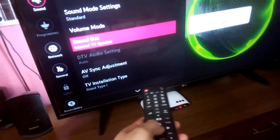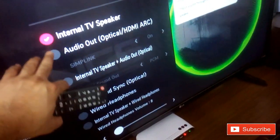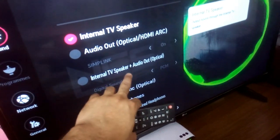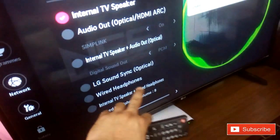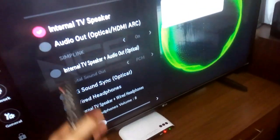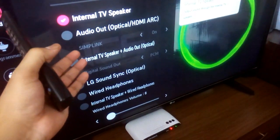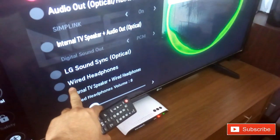Press OK and there are a lot of options: Internal TV Speaker, Audio Out, Optical, HDMI ARC, Internal TV Speaker plus Audio Out, Optical, LG Sound Sync Optical, Wired Headphones, and Internal TV Speaker plus Wired Headphones. Since the audio out at the back is a 3.5mm jack marked as headphone out, you need to select the Wired Headphones option.